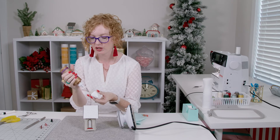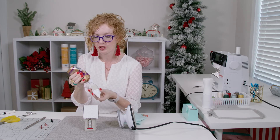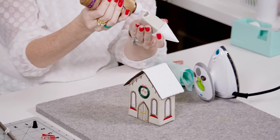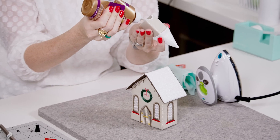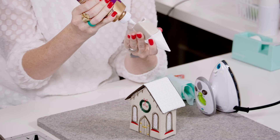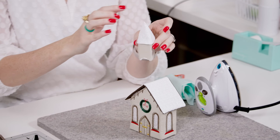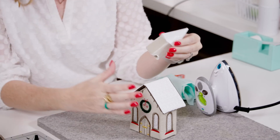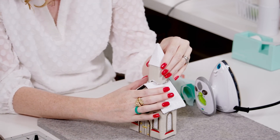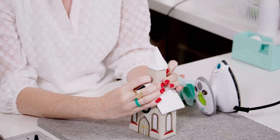The next piece to glue is the church walls to the roof of the church. Again, apply your glue of choice all around the edges and hold it until the glue is sufficiently set. We like to make sure that the seams are in the back so that they're not visible. Then center your walls on your church and hold it in place until it's dry.